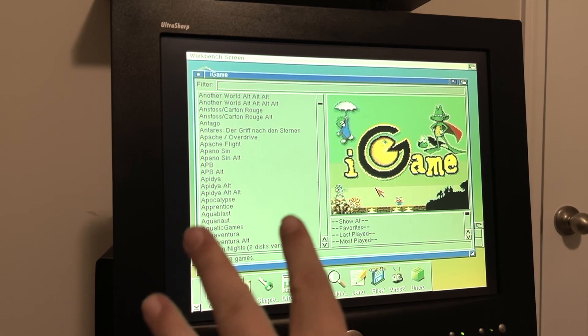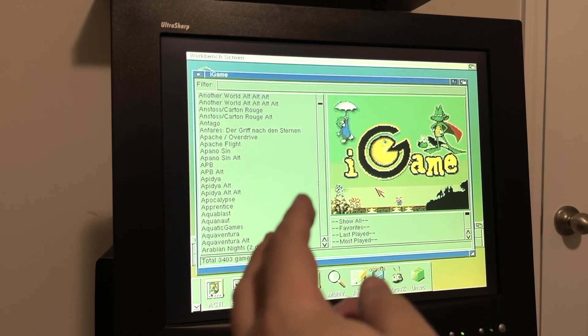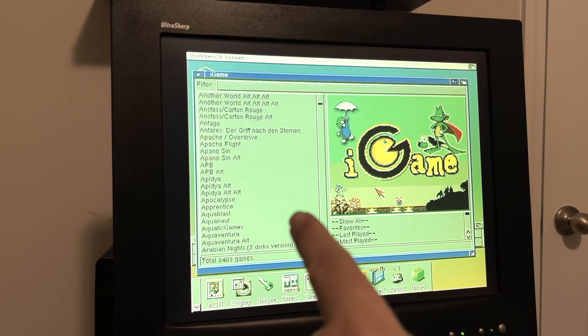Welcome back to Hold and Modify. I'm your host of YouTube's most poorly produced, underproduced Amiga channel. Today we're looking at the CD32 and why it is such an awesome gaming machine.